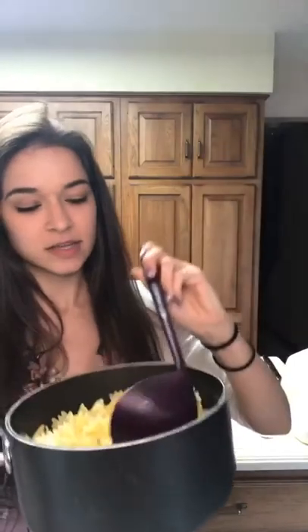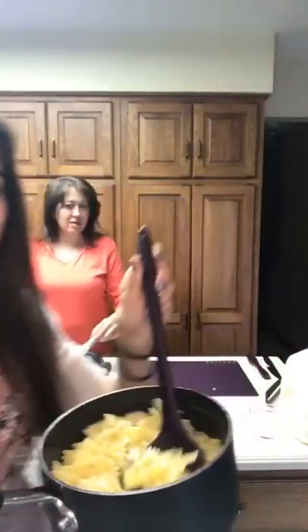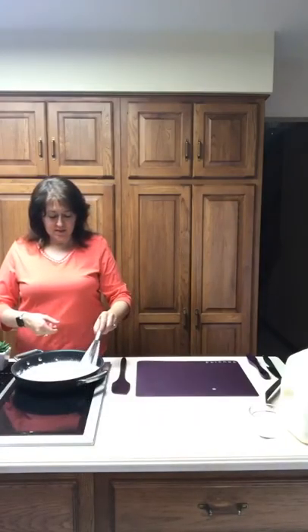Great job, mom. Before or during the sauce, you're gonna want to boil some pasta. I already did that to save you guys the time of watching the pasta boil, so this is already done. I'm using the Epicure ladle right now just to kind of show you guys the noodles, so I'm just gonna set these aside.